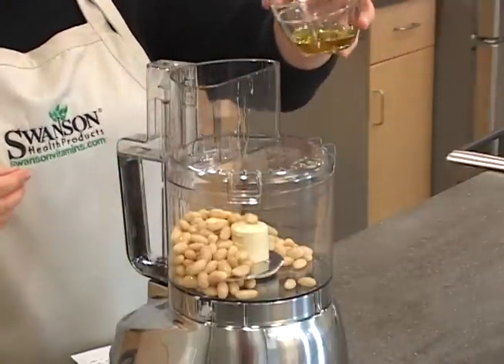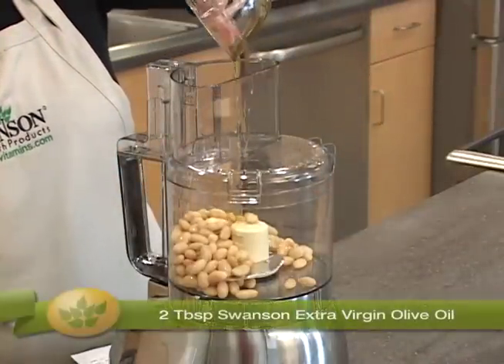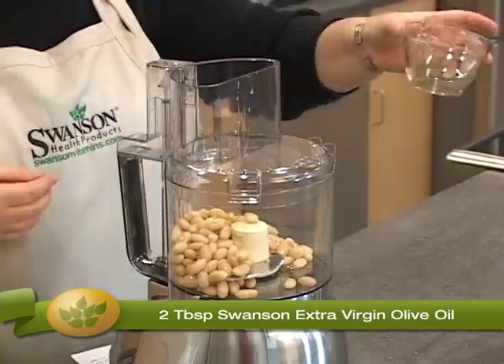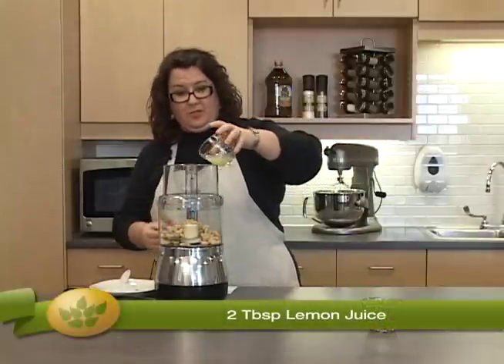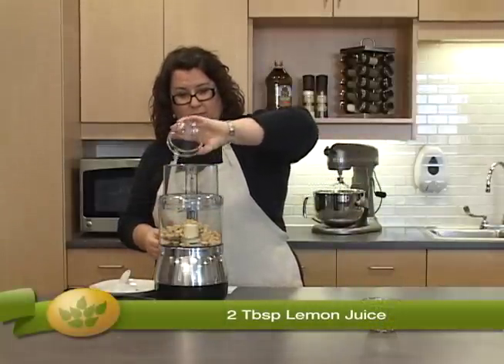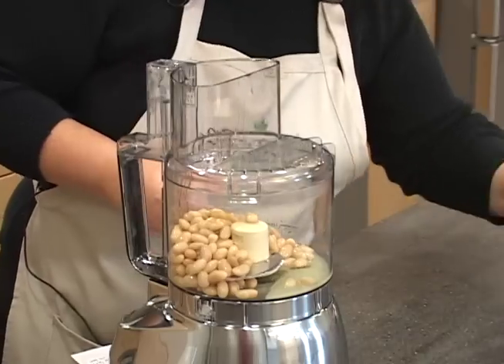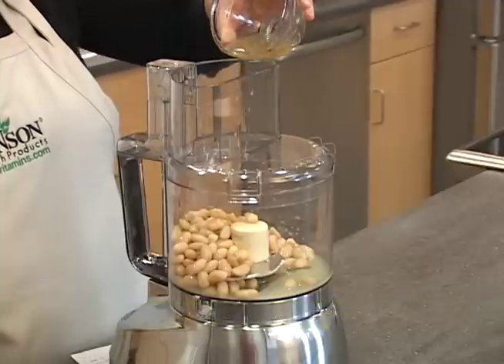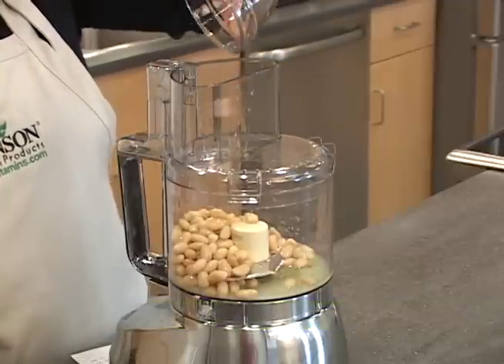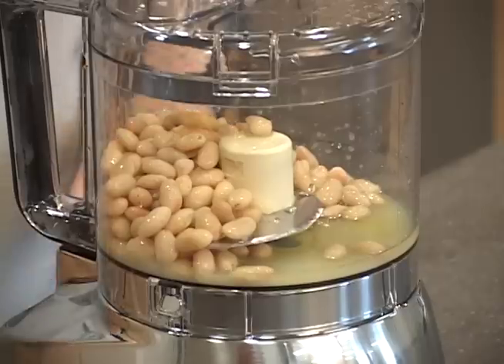Next we're going to add two tablespoons each of extra virgin olive oil — a great Swanson product — two tablespoons of lemon juice, and finally two tablespoons of Bragg's apple cider vinegar. This is going to add just the right touch of tangy zip to our dip.